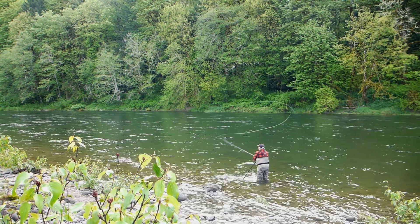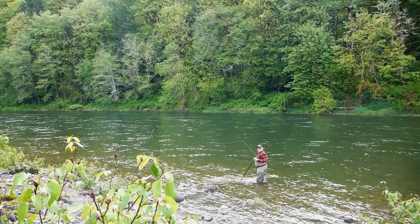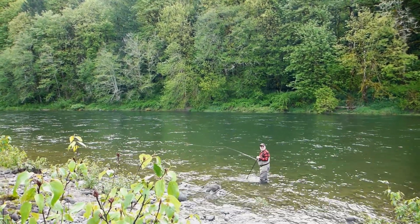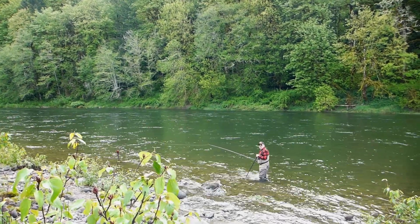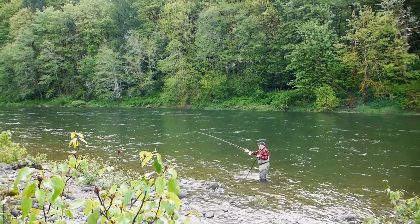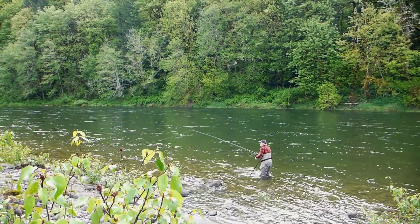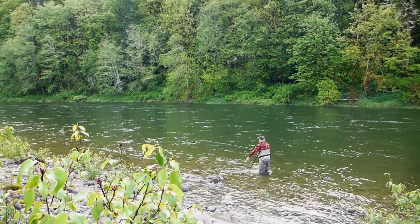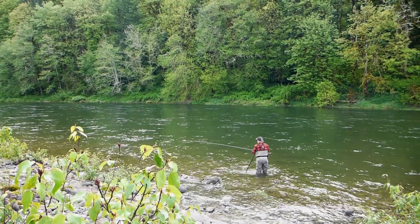I'm Mark Bachmann, co-owner of the Fly Fishing Shop in Welch's, Oregon. It is May 10th on the Sandy River. I'll tell you, this is a heck of a fly rod. This is the Beulah G2 Platinum 8138, a two-hand spey rod. It is a six-piece travel rod made with a revolutionary new material called graphene. Our prediction is that someday all high-end fly rods will be made with graphene.